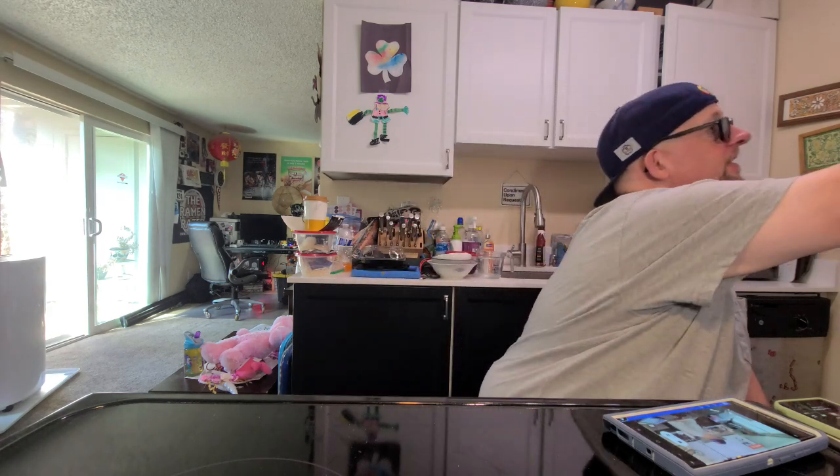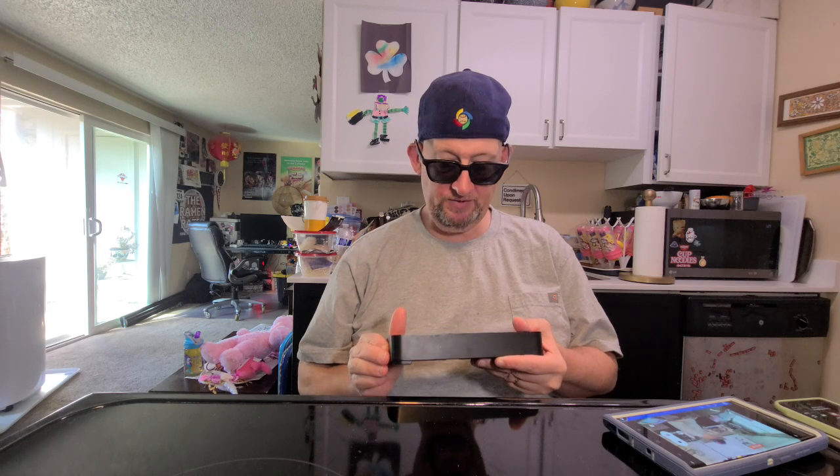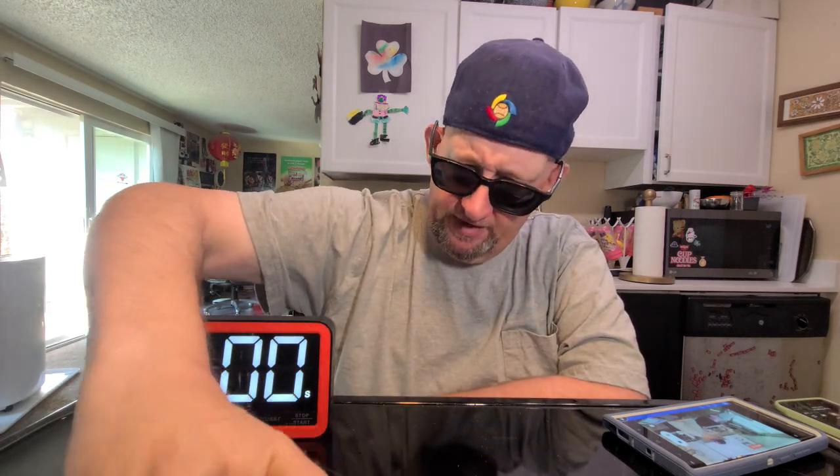Is it ramen? No. And is it an instant noodle? No, but it's an instant product you would find in the area where you would find instant noodle, ramen, that kind of thing. I actually found this one at 7-Eleven. 7-Eleven was a score the other day, I gotta be quite honest.